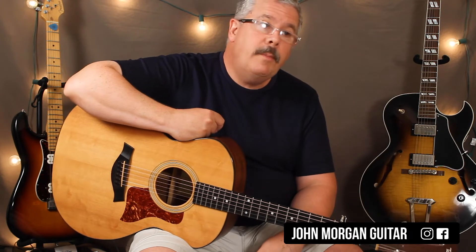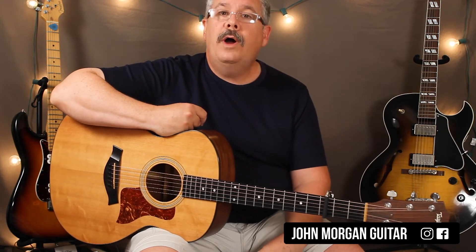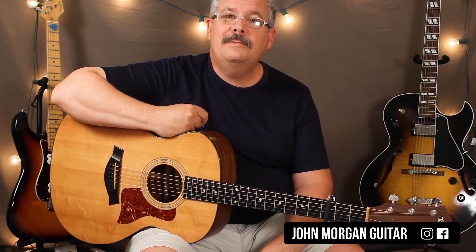Any questions, comments below. Please subscribe, all that stuff. Thanks for watching, and play more guitar.